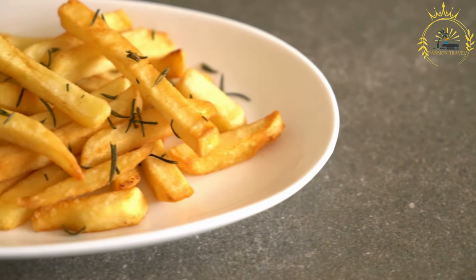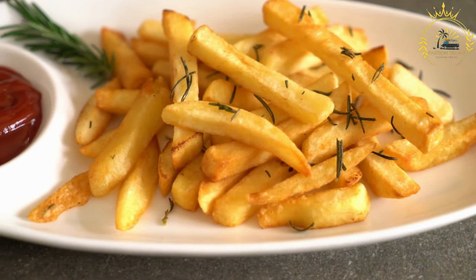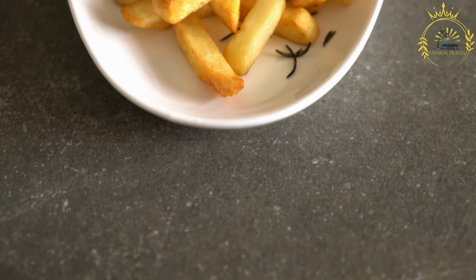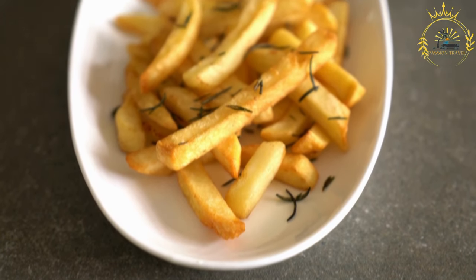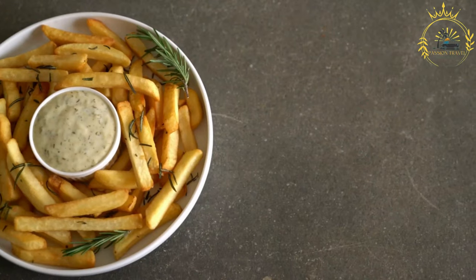Preparing the sausages: while the French fries are frying, prepare the sausages. You can either grill or pan-fry them until they are cooked and slightly browned. Once cooked, slice them into bite-sized pieces or leave them whole, depending on your preference.